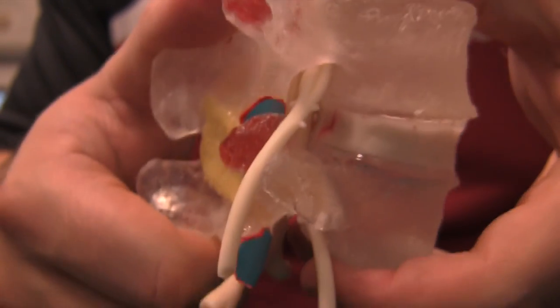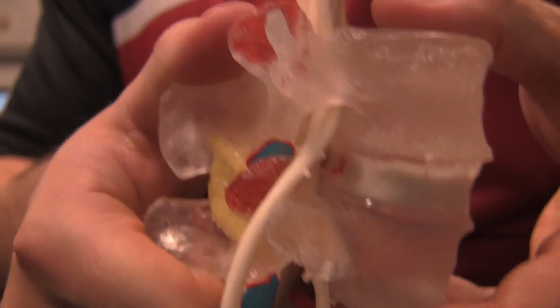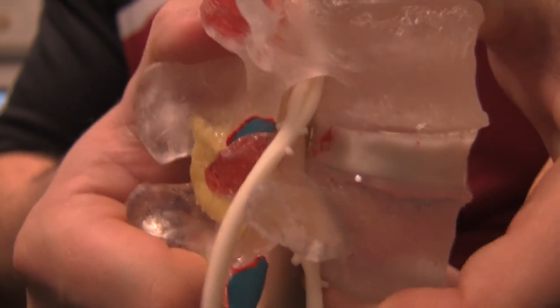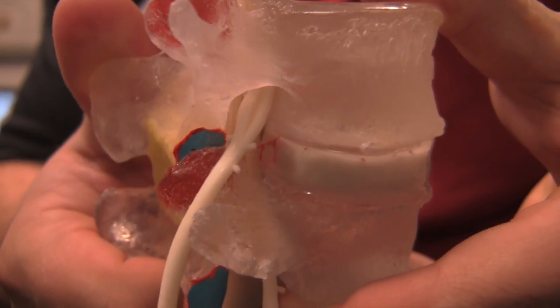Now if we go into extension, that doesn't happen — we don't have that disc pop out. If we just do vertical compression we can get a little bit, but it doesn't happen nearly as much as if we just do a minor flexion.